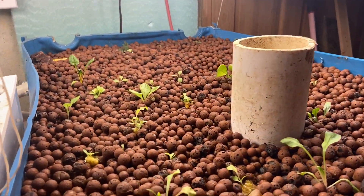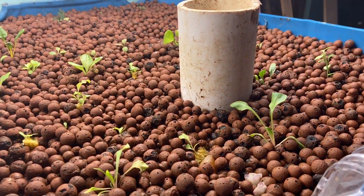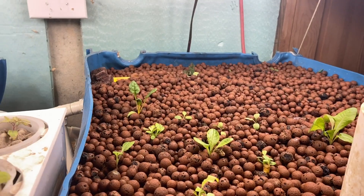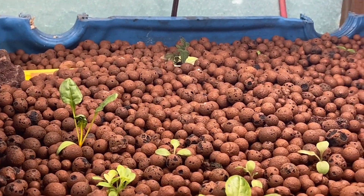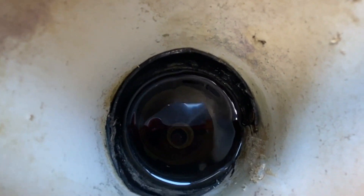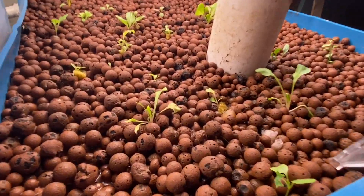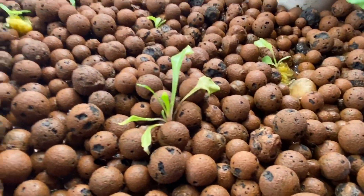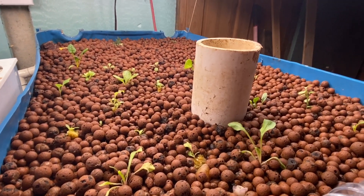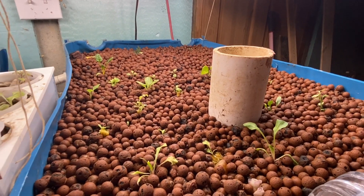It will continue to pump water until the timer cuts off, and then the water will drain all the way back out. The water that's high enough will drain back out the overflow tube, and the rest of the water will go right back through the pump. That's how our roots get oxygen so they don't have root rot, which is a big problem in regular aquaponics and hydroponics.